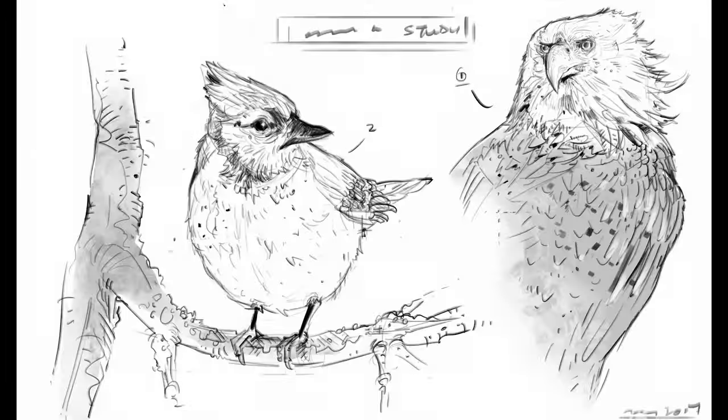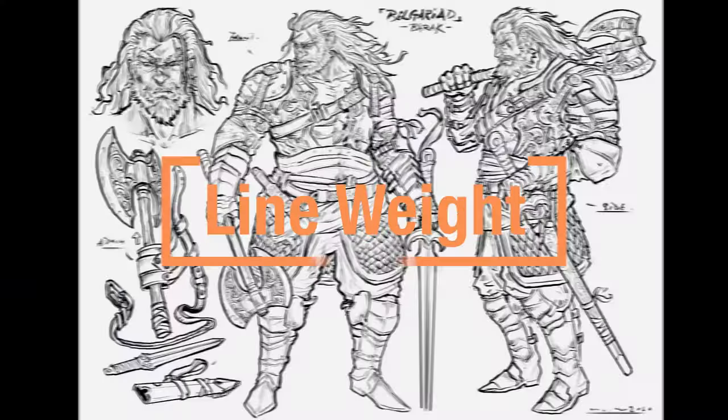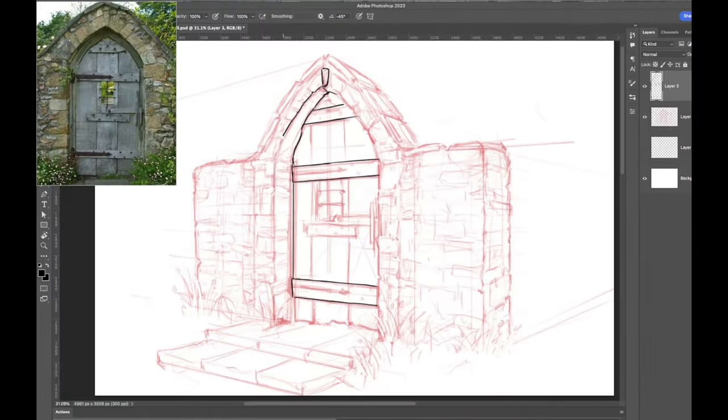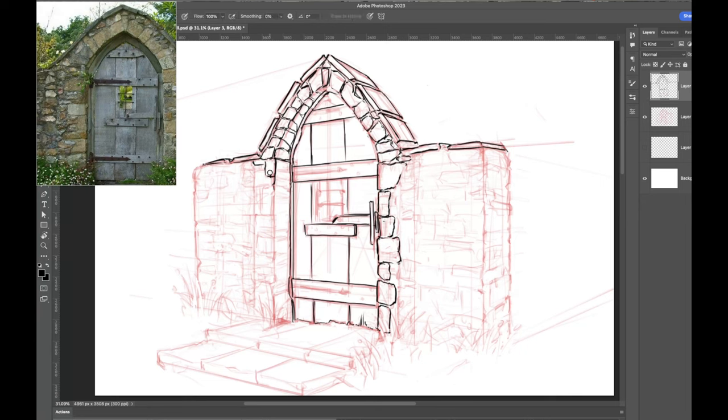Since we have been covering various art fundamental topics in our previous episodes like proportion, perspective, observational drawing, and three-point perspective, this episode we want to bring it all together and show you guys how to execute a finished-looking drawing with line weight. Unlike certain types of fine art or abstract art, concept art is all about visually communicating your ideas in a clear and concise way — whether to your clients, art director, or people from other departments.